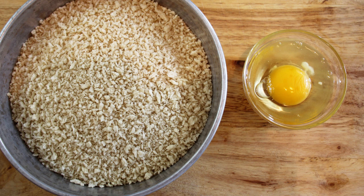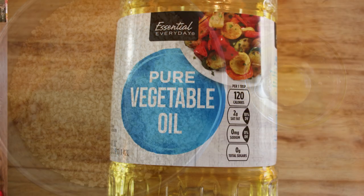We're going to mix that egg up with a little bit of water, and we've got oil — we're going to use that to shallow fry these patties after we've made them. Let's get started.